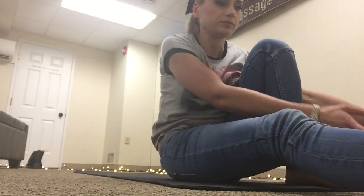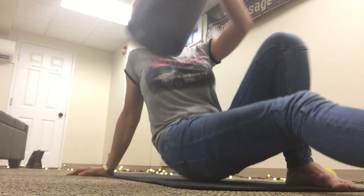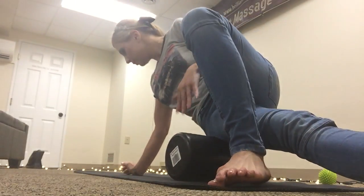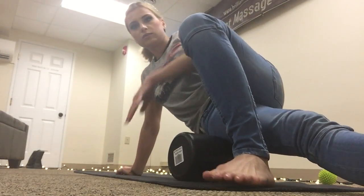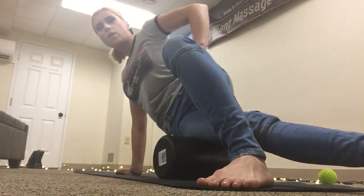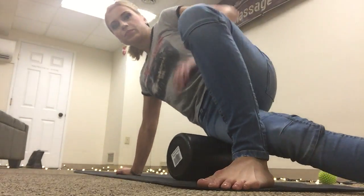A very helpful foam roller technique is for a tight IT band — iliotibial band. You go with one foot out and the other foot straight, and you just roll like this.